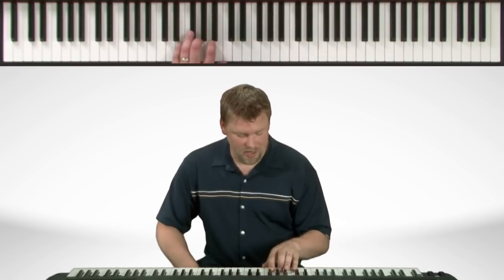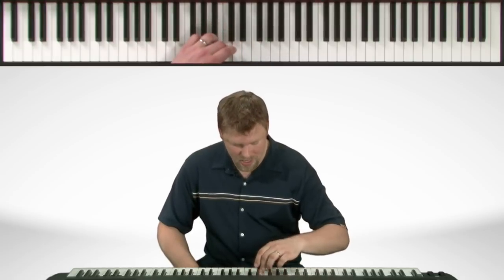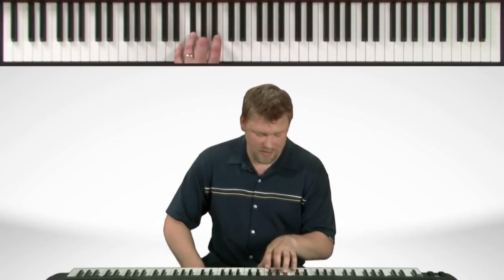Now in the left hand, we start with the pinky. Work our way up to the thumb. Cross over with the third finger. On the way back down, the thumb comes under to the B. And we end off the pinky on the E.